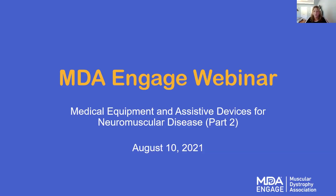Hi everyone, and thank you for joining us for this MDA Engage Community webinar on durable medical equipment. Many in the neuromuscular community will have a need for some type of durable medical equipment and assistive devices, and today will be the second webinar of our two-part series on this important topic. My name is Nicole Petrowski, and I am the Community Education Specialist at MDA.